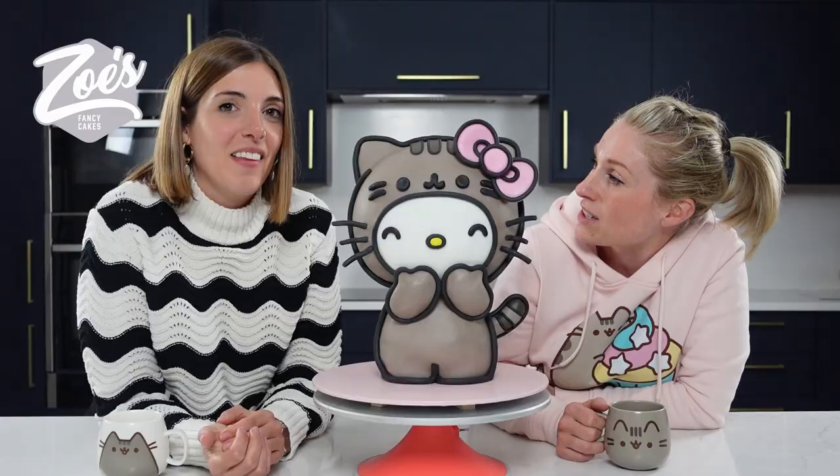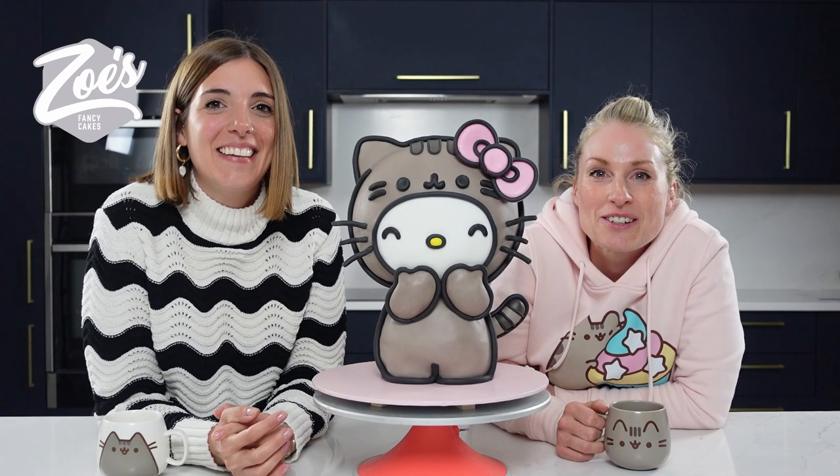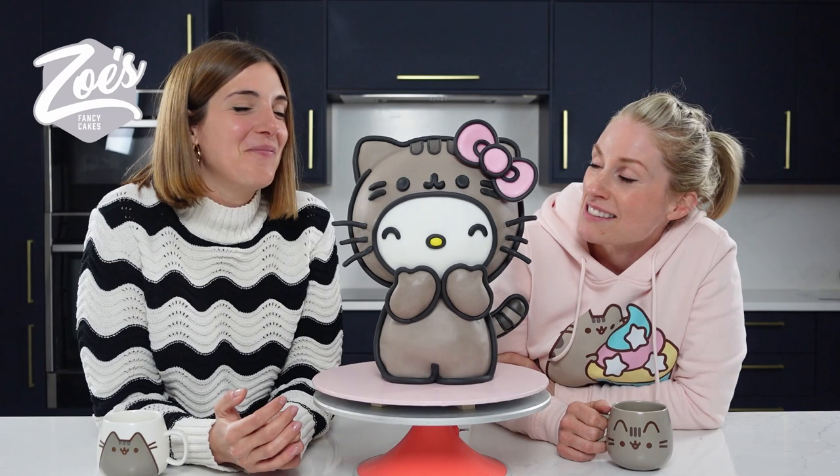Carla loves Pusheen, I love Hello Kitty, and we thought what better to do than the Hello Kitty Pusheen collab but in cake. If you guys would like to check out Carla's amazing work then you can find it across Facebook and Instagram — you can find her pages with Carla Pusch, Sugar Atelier. I'm gonna put the links below the video for you guys in case you're not sure how that's all spelled.